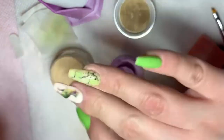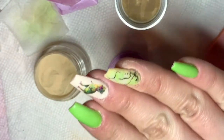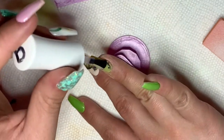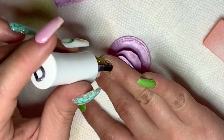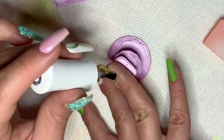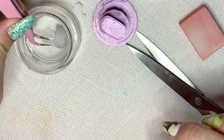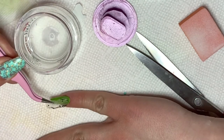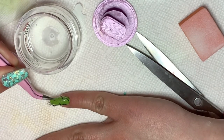After I added the brown, I'm going to cure in the lamp for 60 seconds, then take it out and apply 1-2 layers of gel base, then buff and file my nail. I repeat the same steps I just did with the previous decal, except this one I do not add any brown.